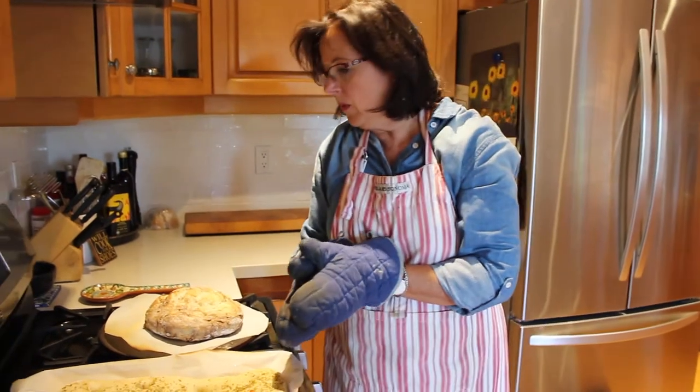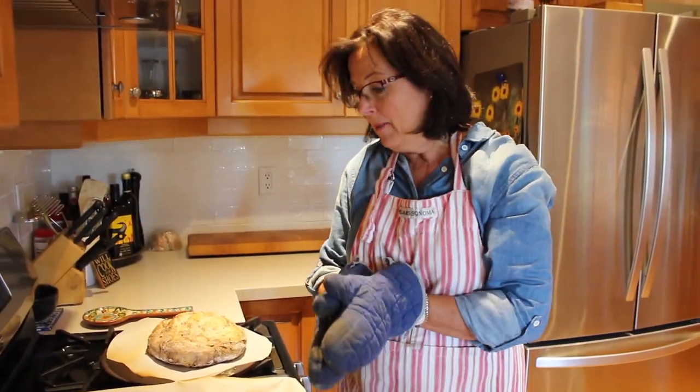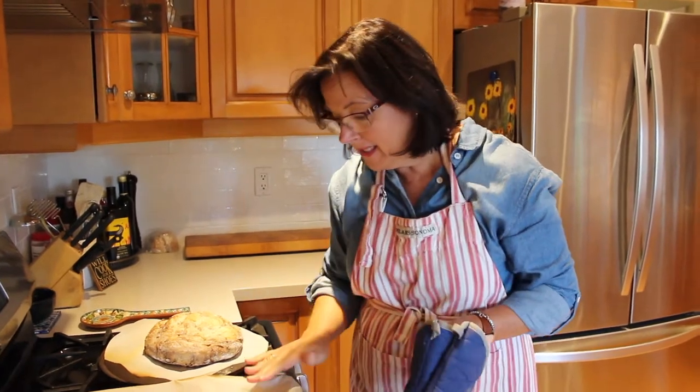We're just gonna let these cool for about 10 minutes before we cut into them and try them. But so far everything looks perfect.